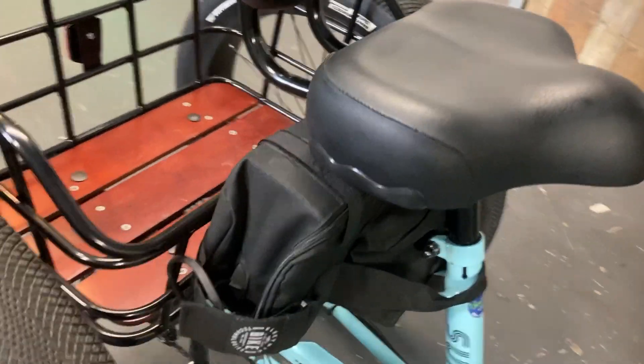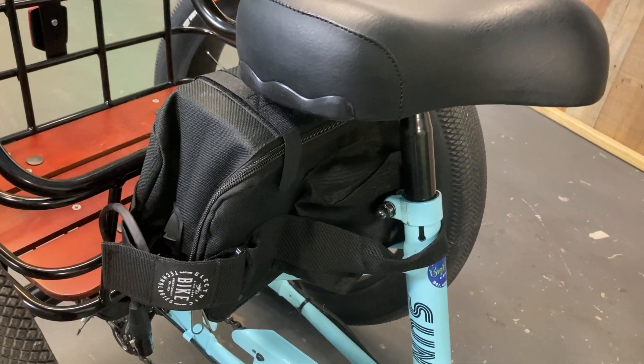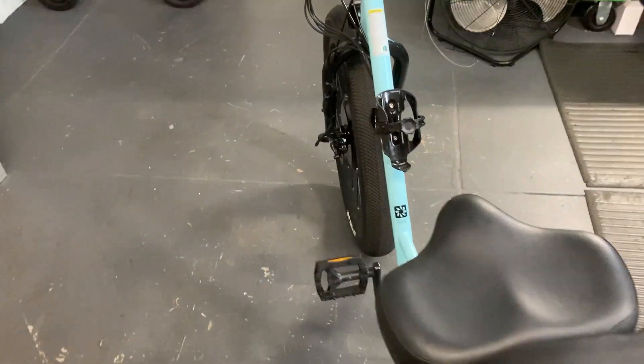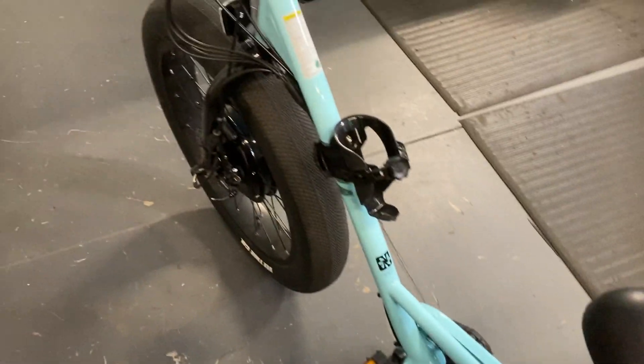This model has a 20-amp battery, 48 volts. There is no pedal assist on this bike, because the crank will not allow for the disc to be seated properly. So this is a throttle-only bike.